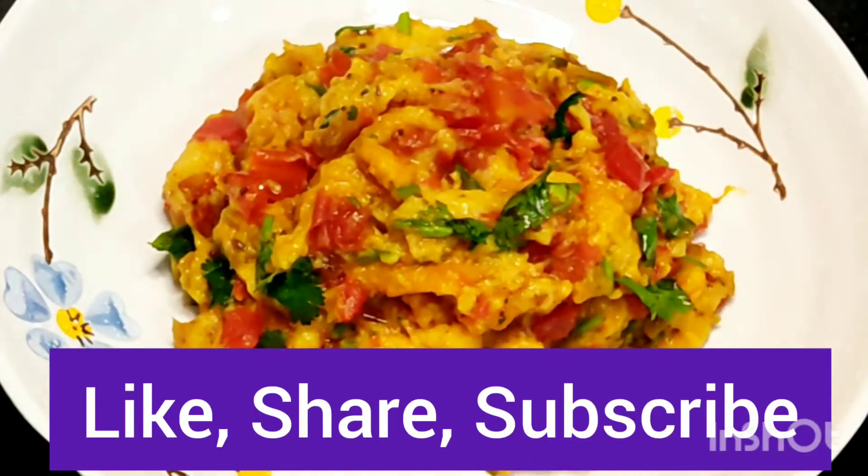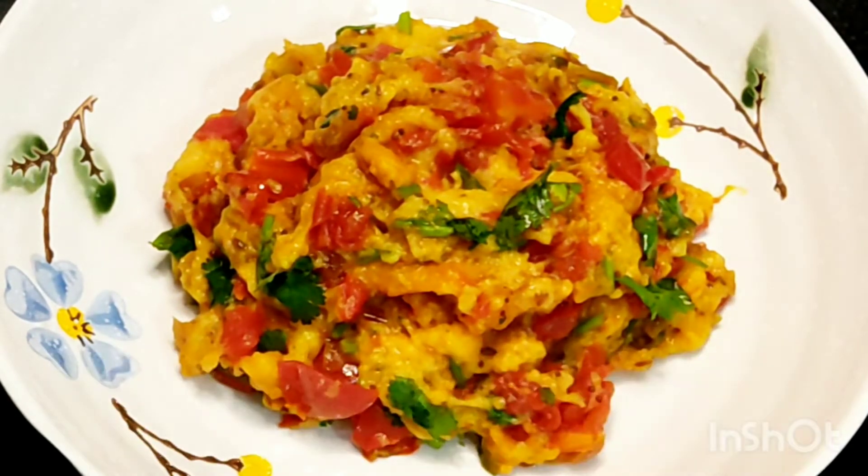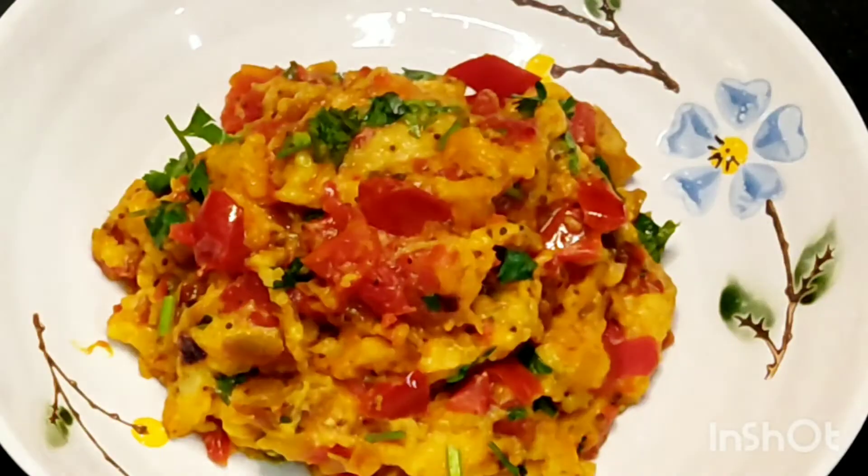So subscribe to my channel and give a thumbs up if you like this recipe. Also hit the bell icon below to get notifications of all the upcoming videos. Stay home, stay safe. Until next time, bye.